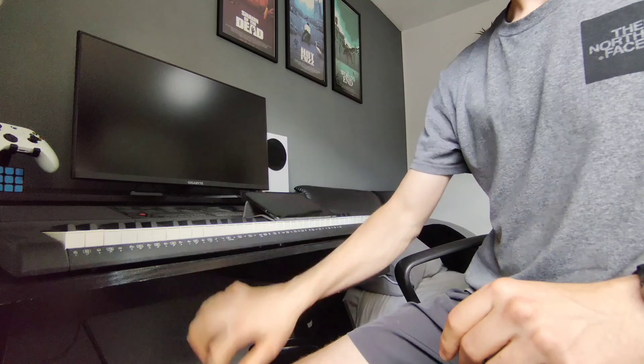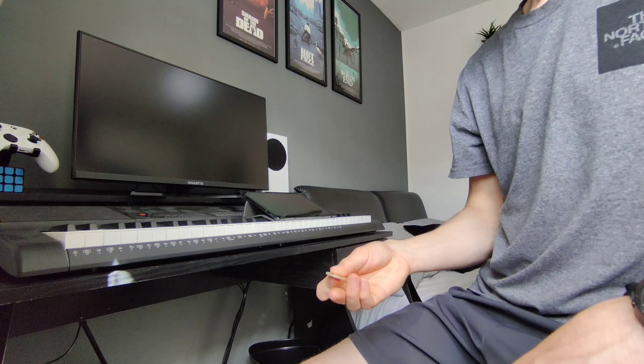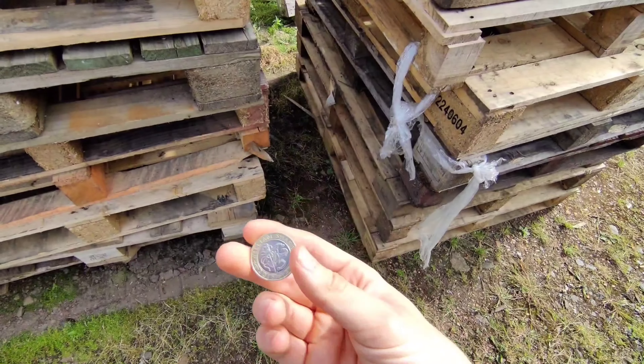Because the pinky's smaller, it's harder to raise up against the finger next to it, and because of this I struggled to control the coin when it reached the end. Eventually though, I managed to roll the coin across all three fingers and catch it at the end. Happy with that, I put the coin away for the day.